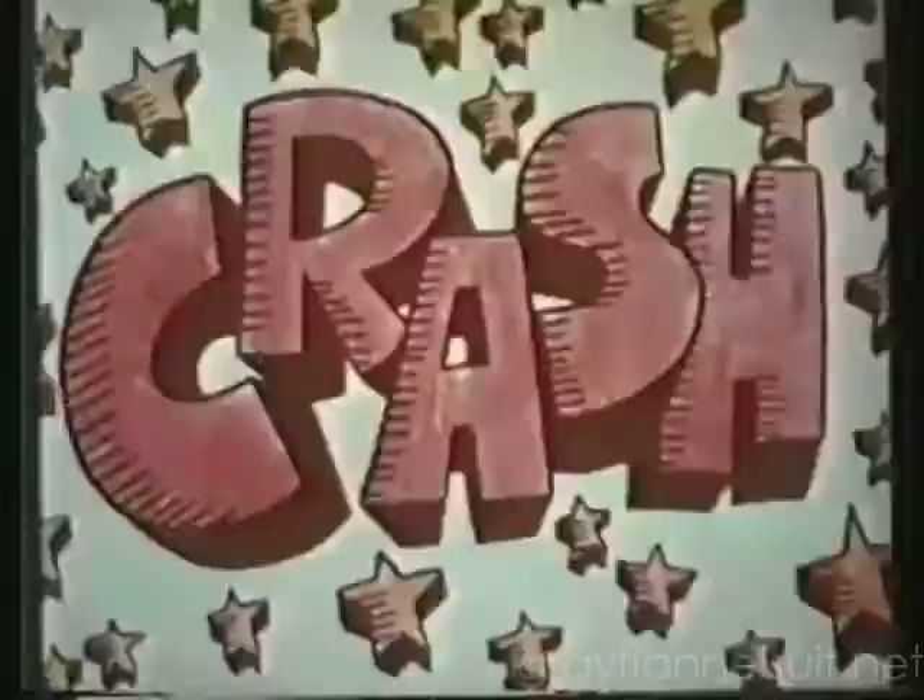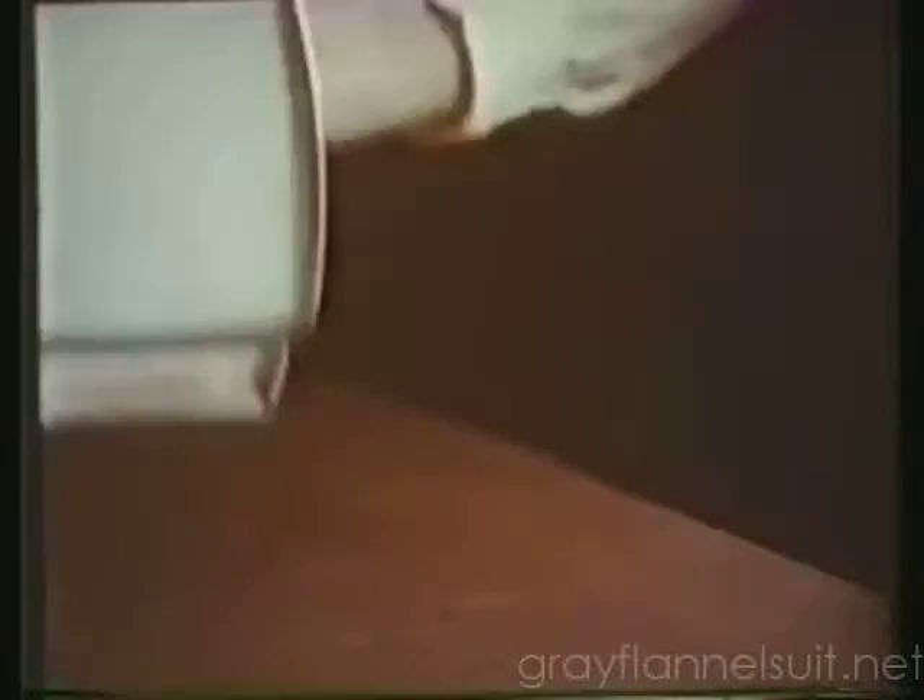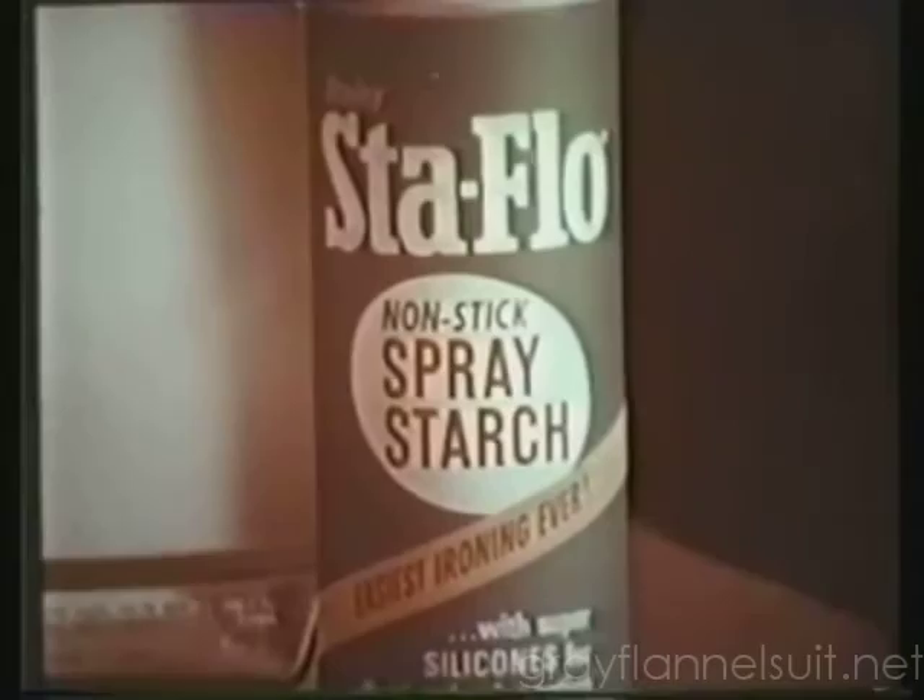New Stay Puff Spray Starch with Super Silicones works just like invisible ball bearings. Watch me try to walk on them. New Stay Puff Spray Starch with Super Silicones floats your iron along. Spray as much as you want where you want it — your iron just can't stick, so you're not as tired. New Stay Puff Spray Starch with Super Silicones. If you like it, come in and sign my cast.